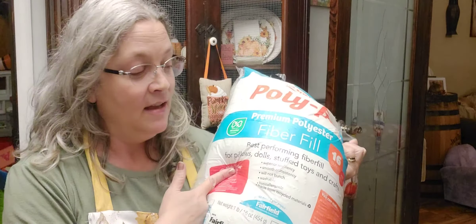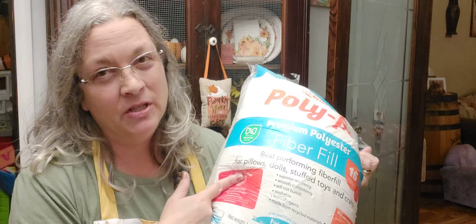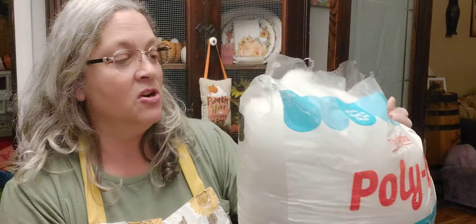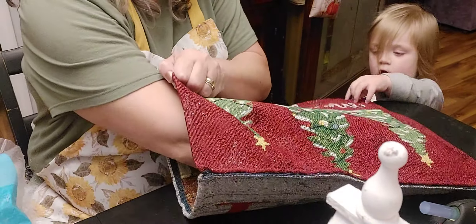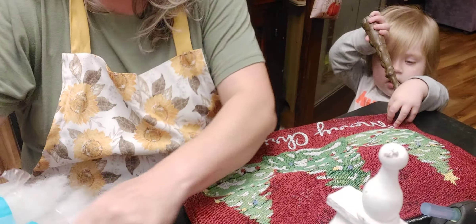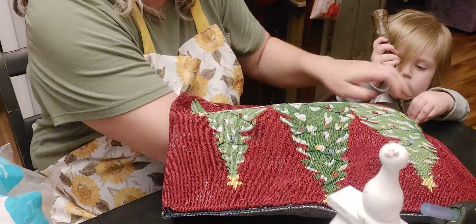I'm going to go ahead and put some of this filler in it. I got it at the auction - it was in with a bunch of stuff - so I can't tell you how much it costs. But they do have filler like this at Walmart, and I know they have it at Joann's too. I'm just basically going to pull some out and shove it in there.